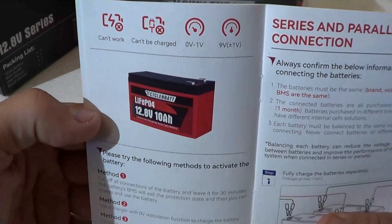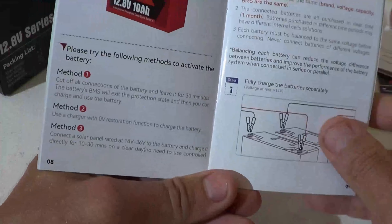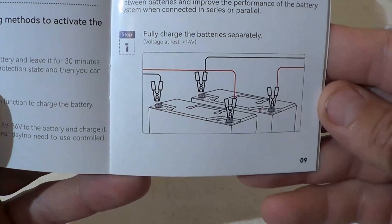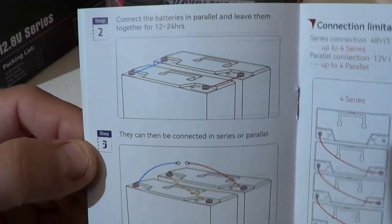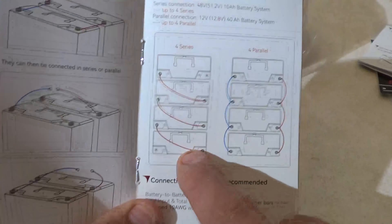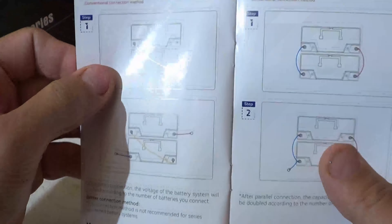Here is the state of charge voltage chart. If you take a voltmeter and check the voltage of the battery, it gives you an approximate state of charge. The manual also covers the battery management system — these lithium phosphate batteries have a nice BMS on them. It also shows series and parallel connection diagrams, including running four batteries in series and four batteries in parallel. This user manual is pretty straightforward and easy to understand.